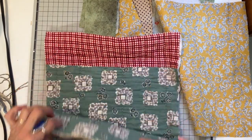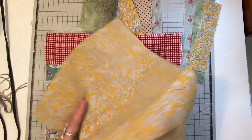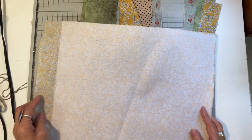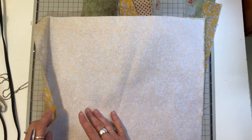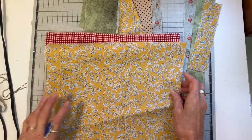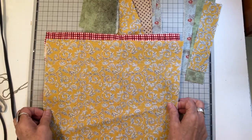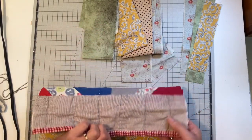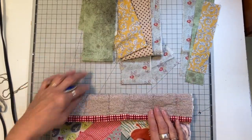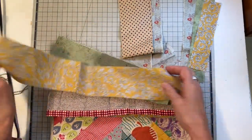I absolutely love the backing of this quilt, but I felt it needed a little more body, so I'm going to line it. I already added a medium-weight iron-on interfacing to that lining, and that's going to give it more body and just a little more weight. My pieces are cut approximately 17 inches long by 13 inches, and the lining is cut about an inch or so longer so the top will fold over.